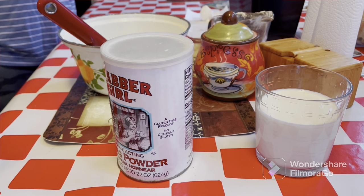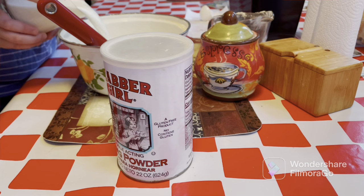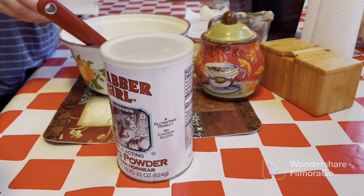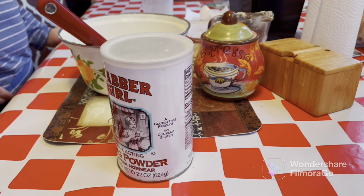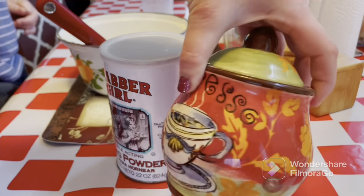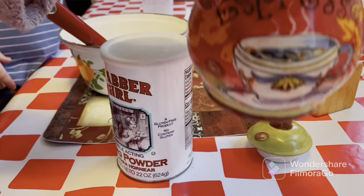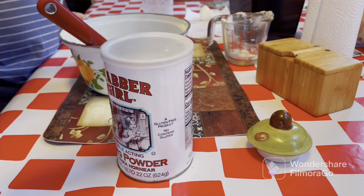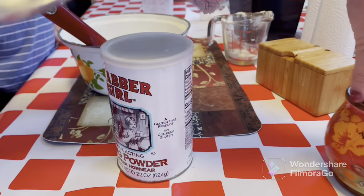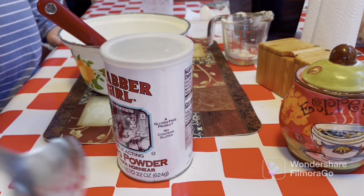Next we're gonna do one cup of milk — this already has one cup of milk — so pour it in Dennis, and put it on the side. Then we're gonna do two tablespoons of white sugar. I already got my sugar right here — it says 'espresso' on it, cute little thing. One, two, and I'm going to close it up.